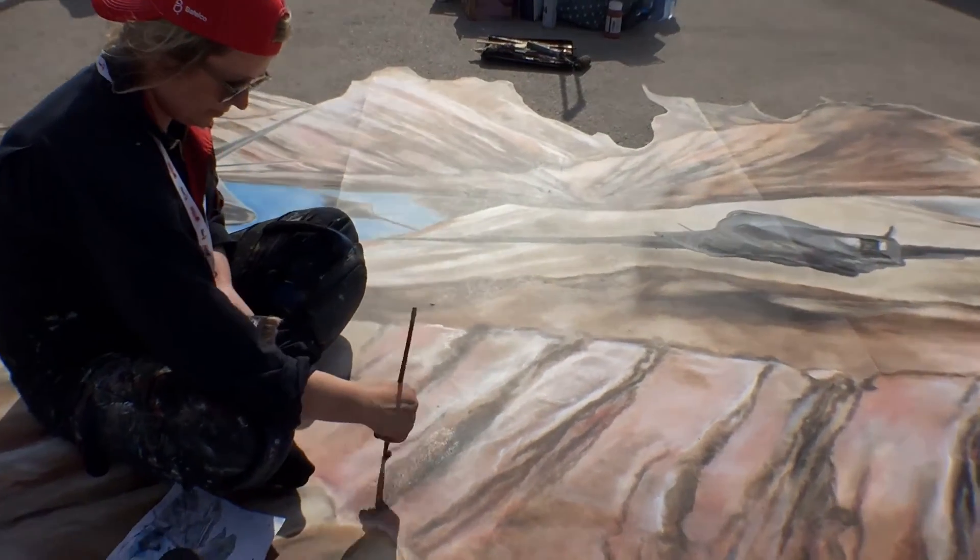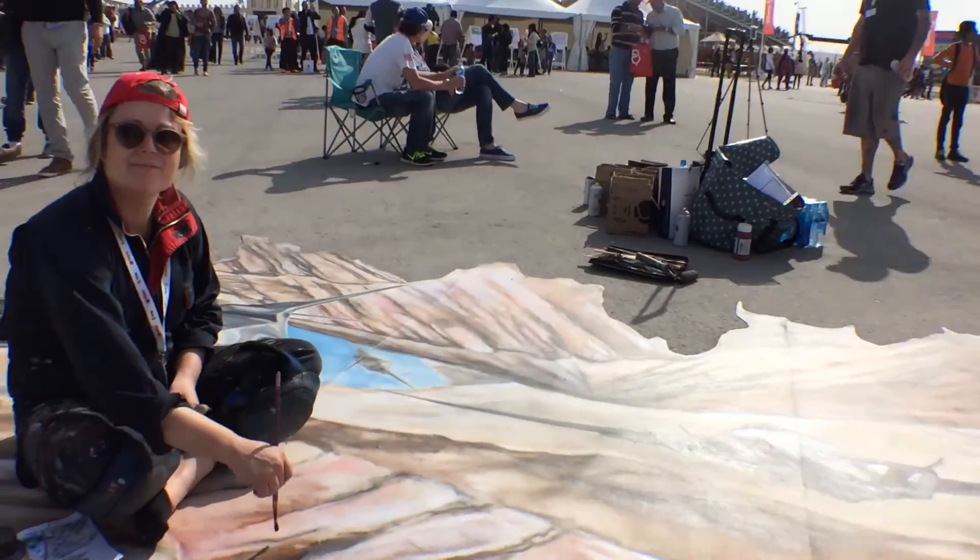Just real quick, I wanted to include some sample footage that I took at the 2016 Bahrain Air Show.